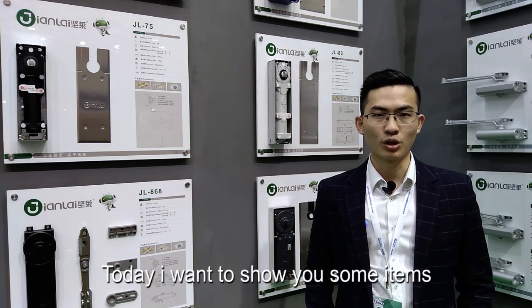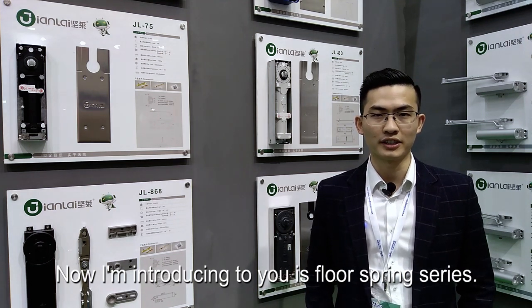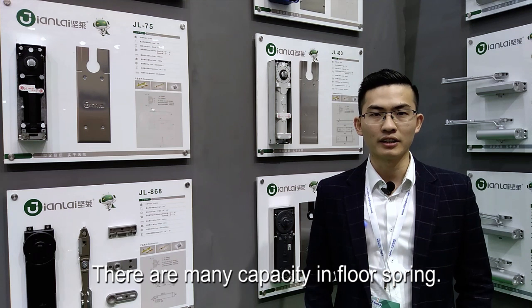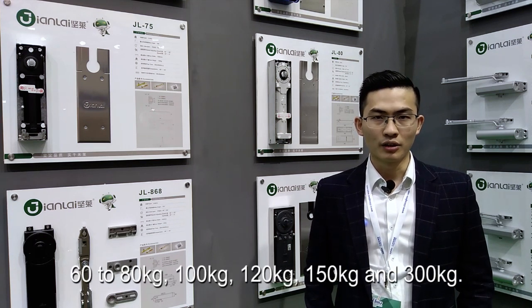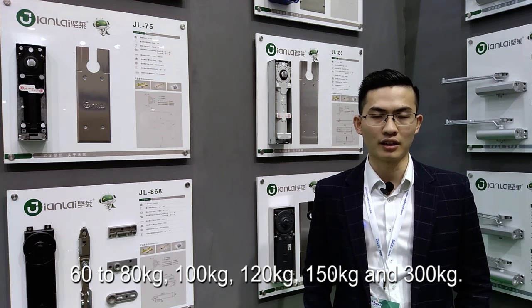Today I want to show you some items. Now I'm introducing to you the 4Spring series. There are many capacities in 4Spring: 60 to 80 kg, 100 kg, 120 kg, 150 kg, and 300 kg.